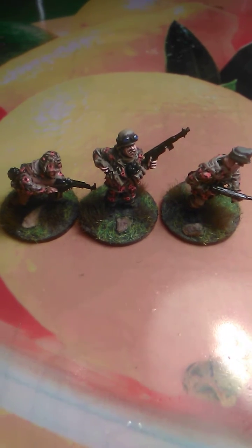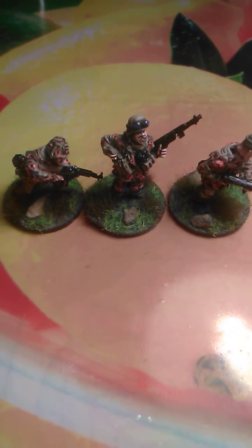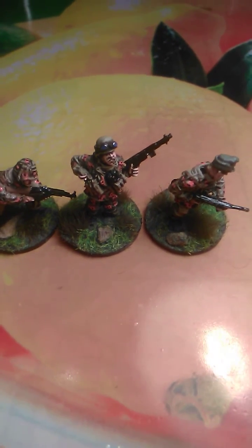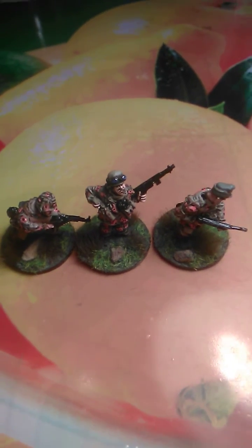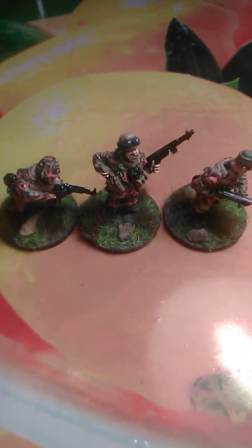Three, I think three is the best I can do. Like ten will be too much, five too much, and one is just like the paint is just drying for nothing. So before I show you these guys, I want to tell you a short history about the Battle of the Bulge.